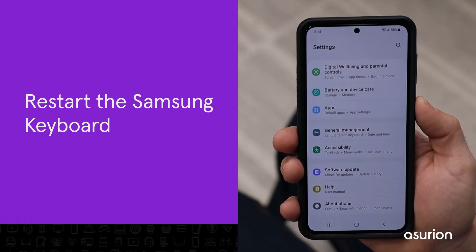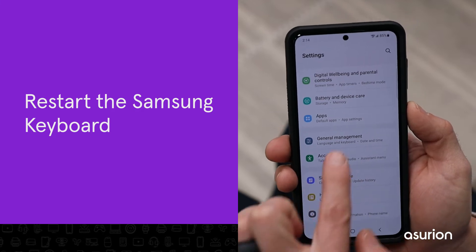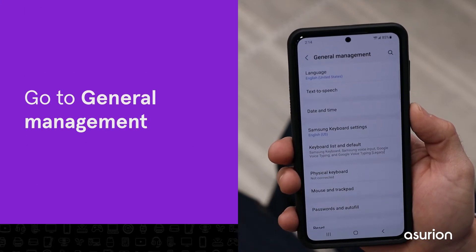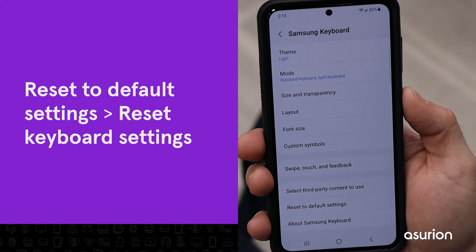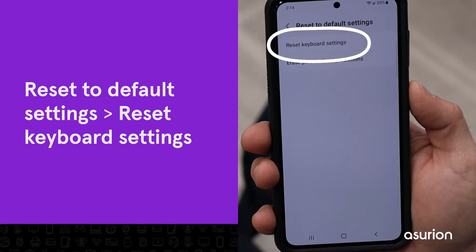If that didn't work, you can try specifically restarting the Samsung keyboard. Go to General Management, select Samsung Keyboard Settings, then select Reset to Default Settings, Reset Keyboard Settings.